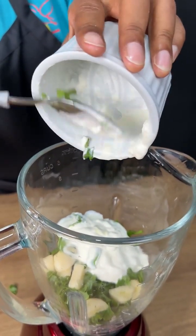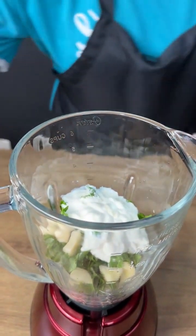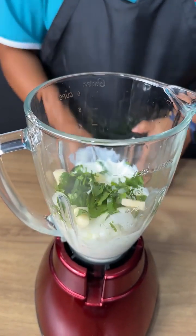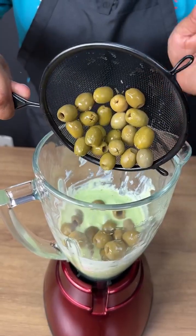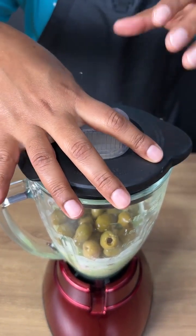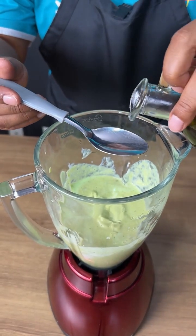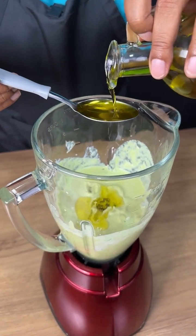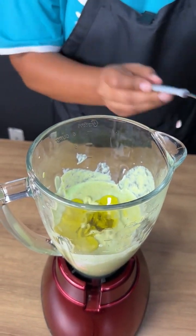Now that we've added all the ingredients, we're gonna blend it until the mixture is well combined. Now let's add two tablespoons of olive oil to finish our mayo with olives, and we're gonna blend it one more time to mix in the olive oil.